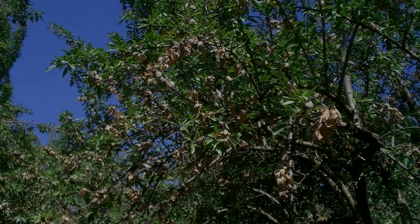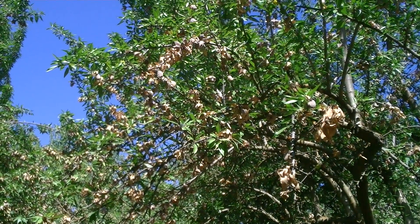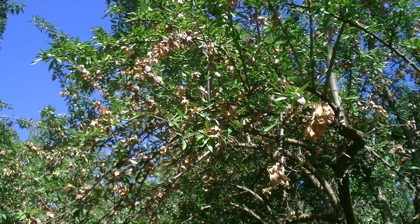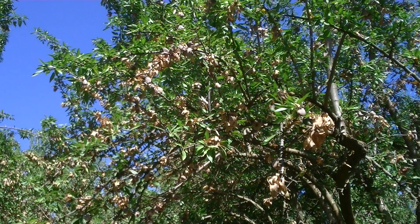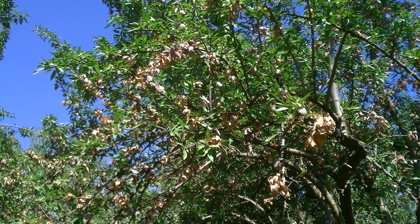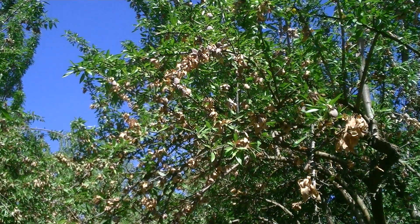We're in an orchard between Hilmar and Delhi, looking at a non-pareil tree that has severe hull rot. Hull rot is an infection of the hull by either one of two fungi: Rhizopus and Monilinia. Monilinia is also the common brown rot pathogen that we see in orchards.